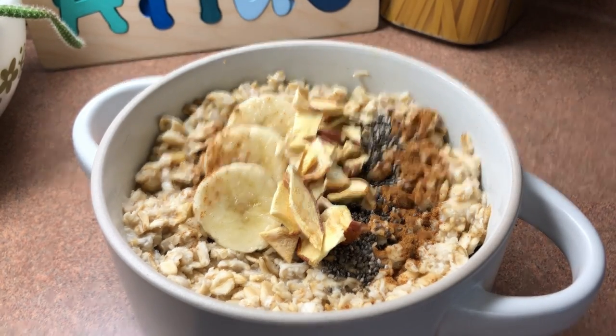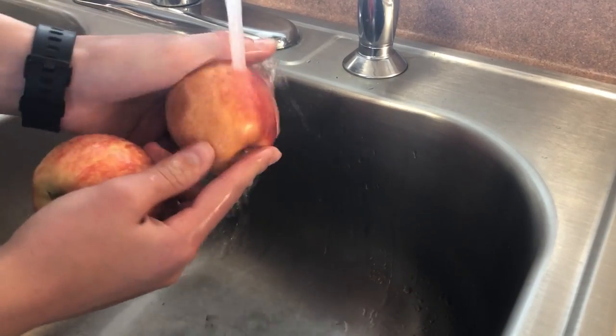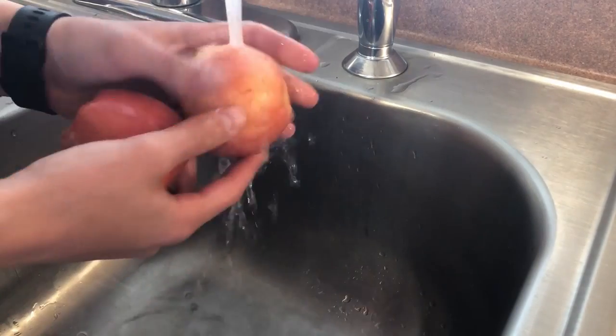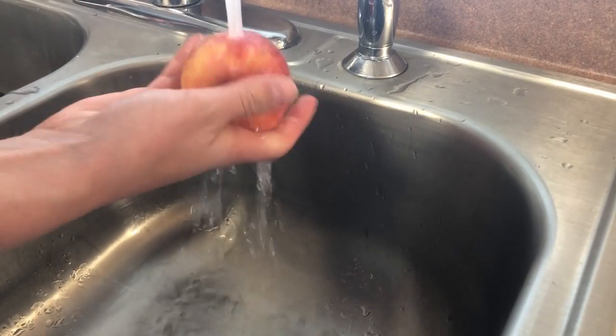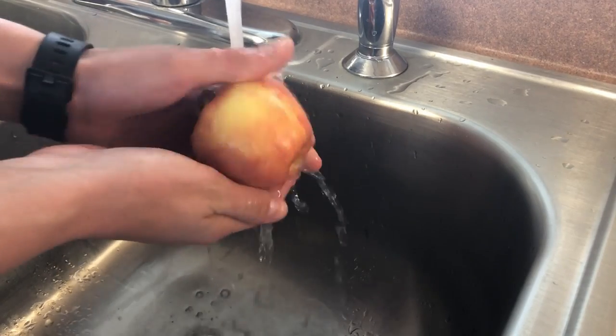Let's get started. First things first, I'll be washing these apples. I like to wait until I'm about to use them or eat them to wash them — it just saves on that protective barrier that they have. I explained it in more detail in my previous video; I'll put a link in the description box down below. Just make sure you rub all these apples to get that layer of film off.